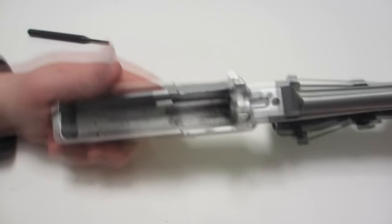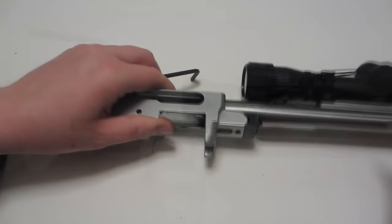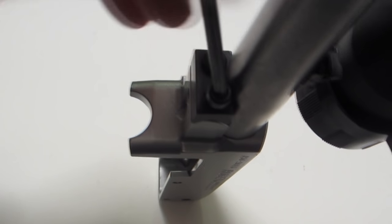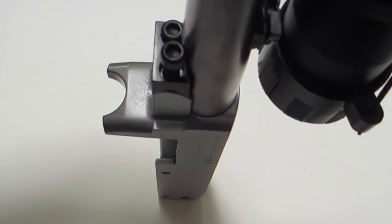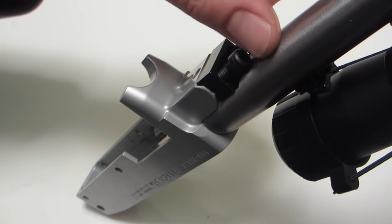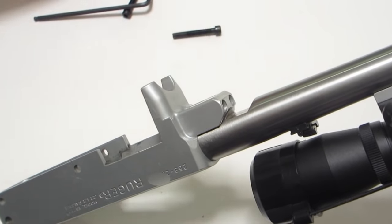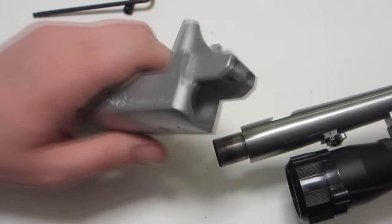To take the barrel off, there are just two Allen screws right here — this is a 5/32" Allen head. Break the torque and unscrew these screws; they're actually quite long. This V-block holds the barrel in place — it comes out. Then gently pull the barrel off of the shank and the action.